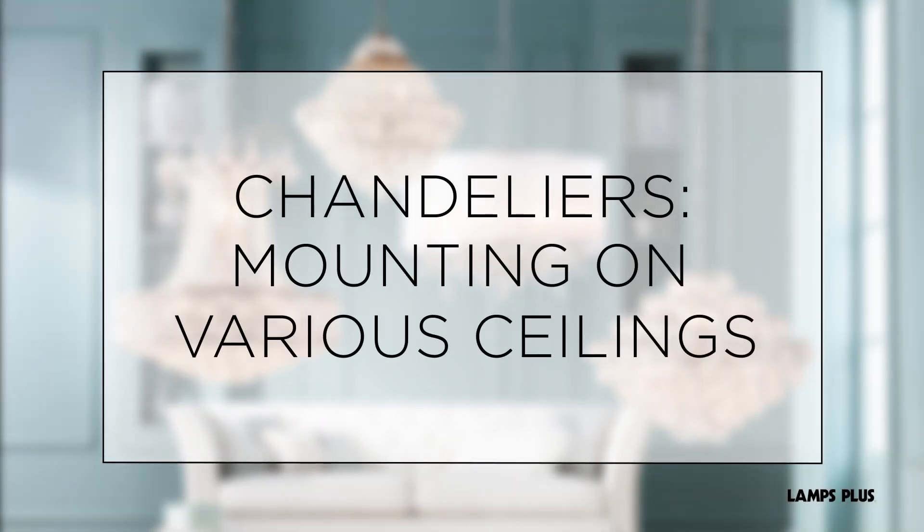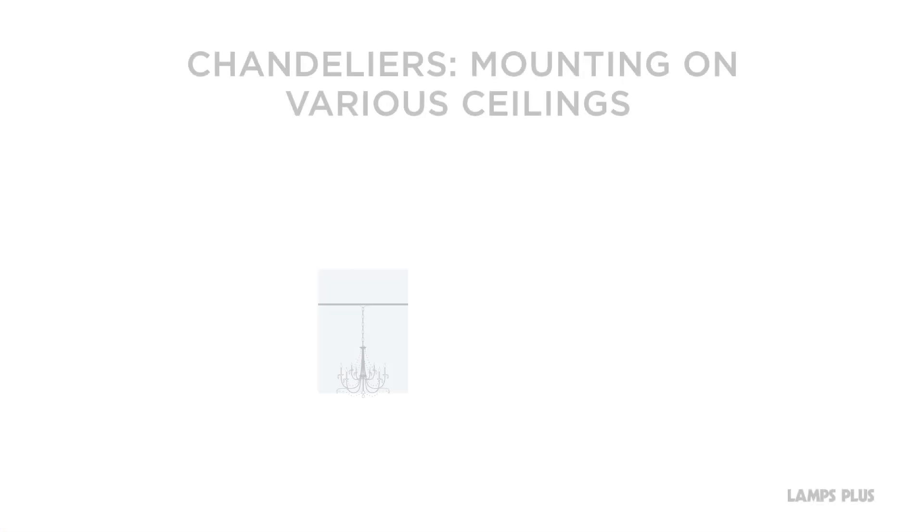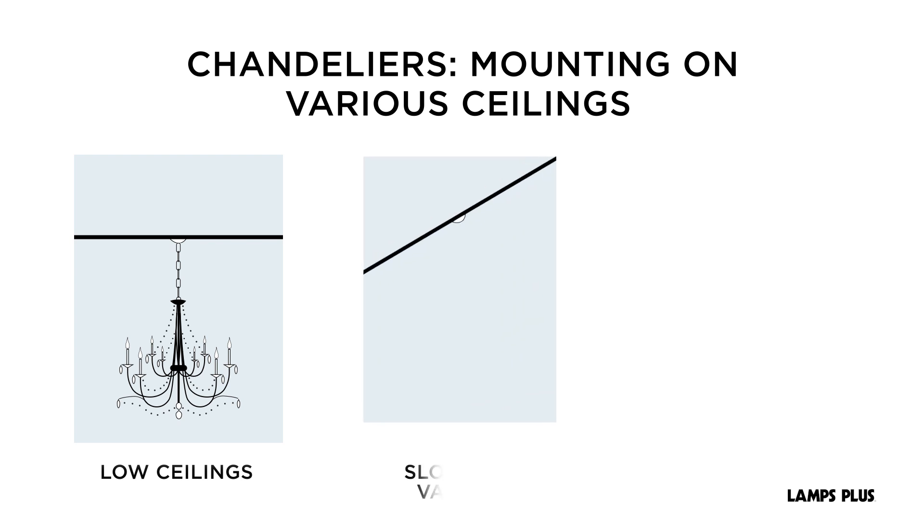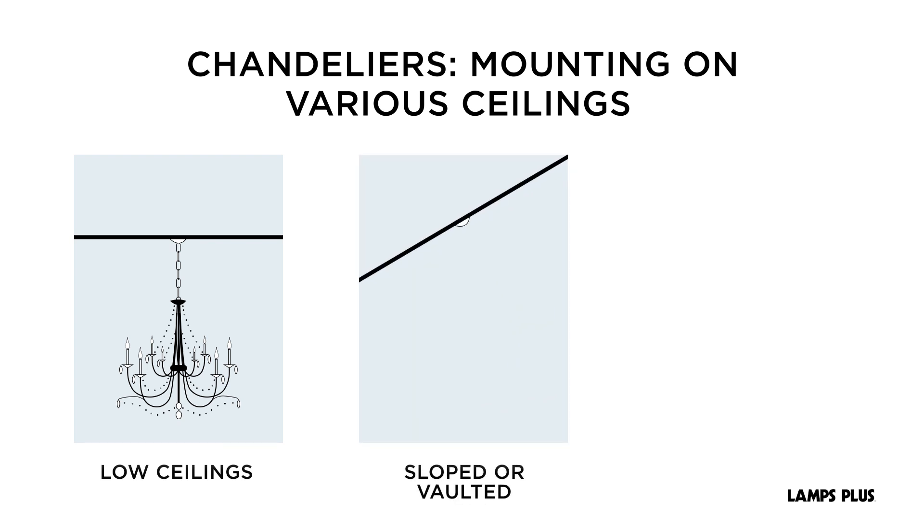Chandeliers, mounting on various ceilings. For low ceilings, simply remove most of the chain or use the shortest downrod to install your chandelier. With sloped or vaulted ceilings, gravity will ensure that chandeliers with a chain or a cord will hang straight.